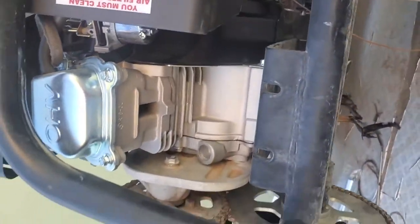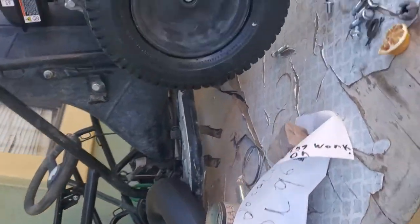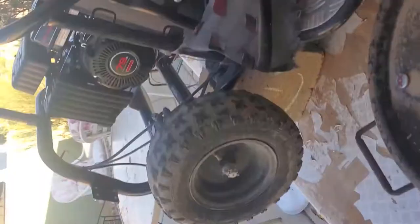Hello everyone, welcome back to my channel. Today I don't think I've ever showed this on the channel, but I have a go-kart being worked on right now. Let me just show you the go-kart real quick — here it is. Nice Monster Moto go-kart with a 79cc engine. This is actually a new tire we got.